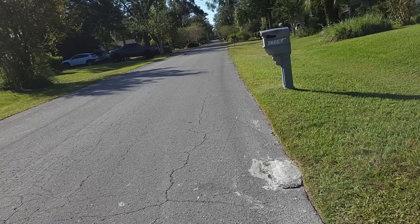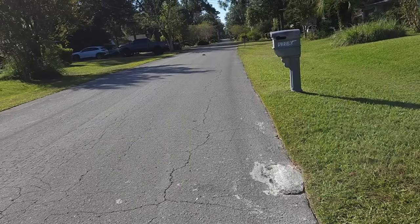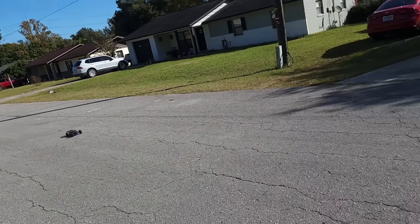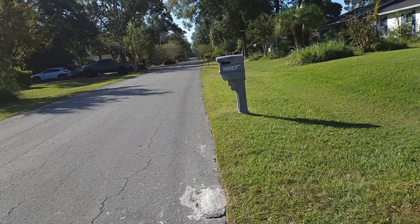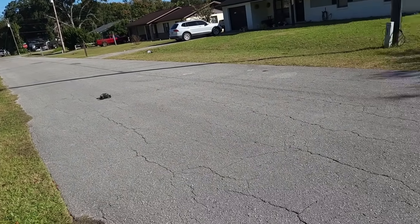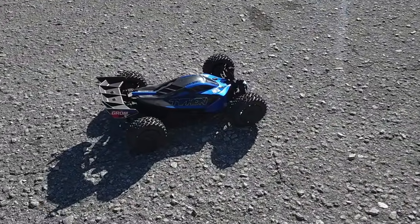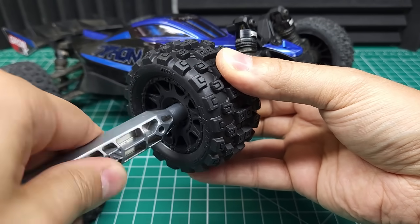I'd be lying if I said I wasn't nervous. But here we go. Okay, that was not full throttle. Try and get full throttle this time. That was full throttle — see if we can get one more out of it. 57 miles an hour. This could definitely do 60 if I had more room and more skill. I did get to full throttle there, but not for very long, and I think there was plenty left to go.